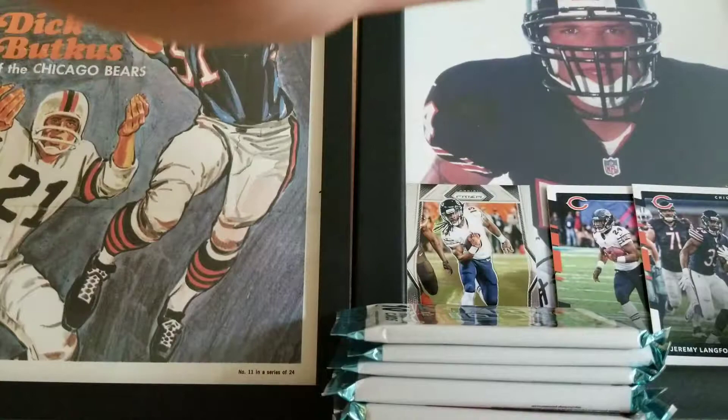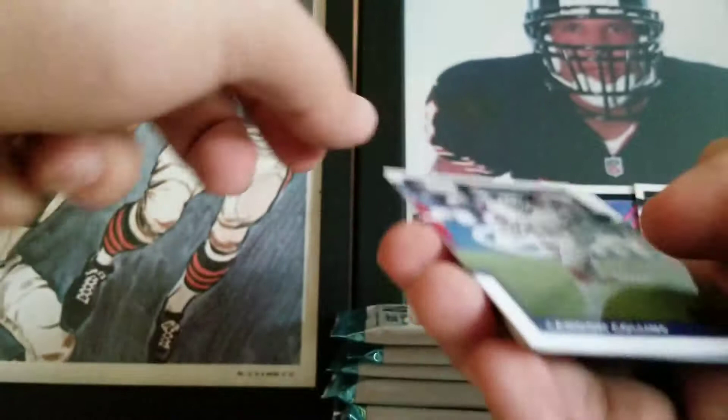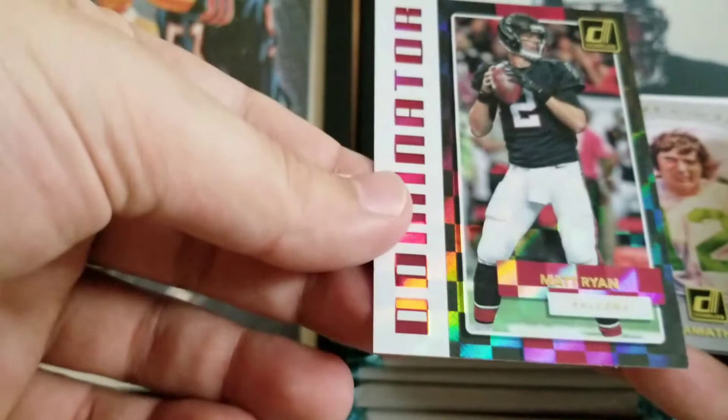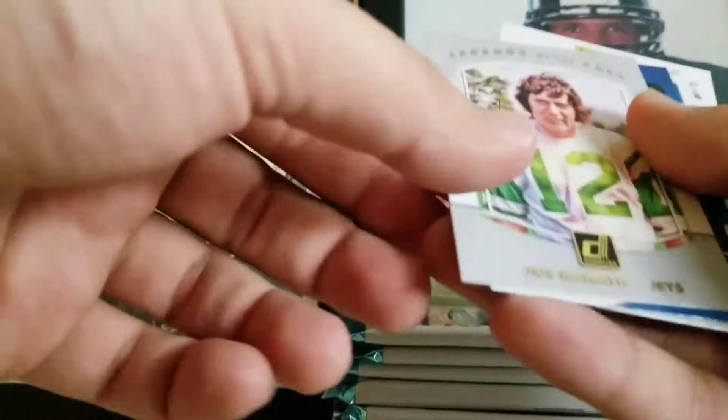Kevin White base — just throw you right there. Landon Collins, Ziggy Ansah, Desmond Trufant, Ryan Tannehill, Joe Hayden. Got a Dominator of Matt Ryan — third Dominator from this box, which is pretty cool. Nice Legend of the Fall — Joe Namath. And our rookies in this pack were Evan Ingram and Jared Davis.